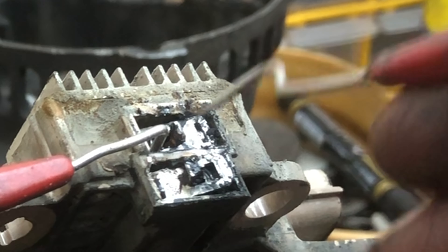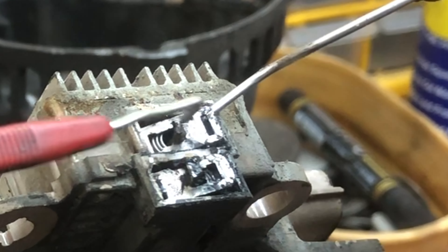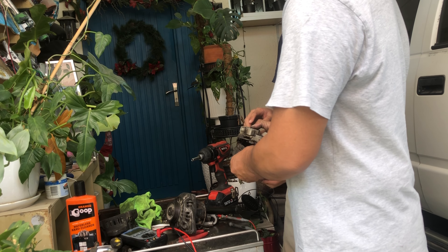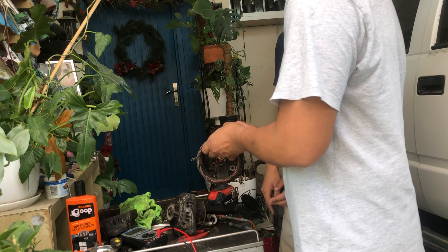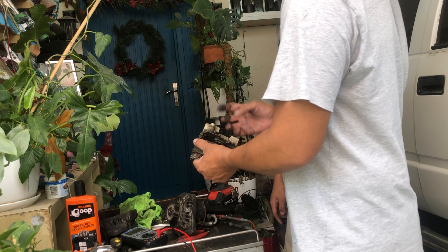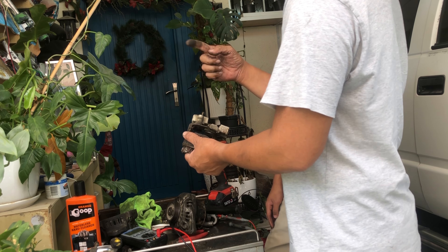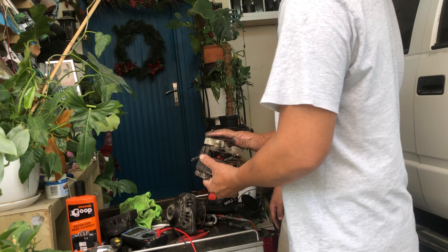The whole assembled alternator. This here is the diode. This is the heat sink of the diode. The diode turns hot because it tries to move energy in one direction so it cannot go back - that's why it gets a little hotter, and that's why it has a heat sink.